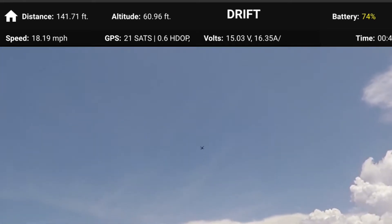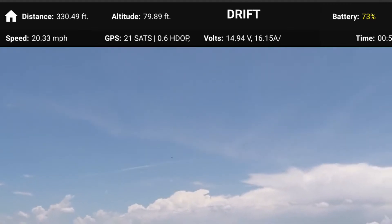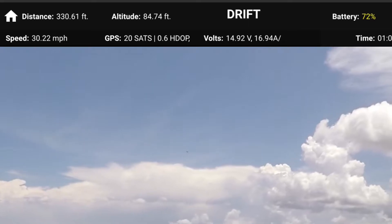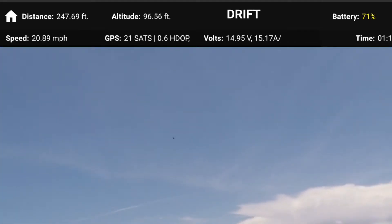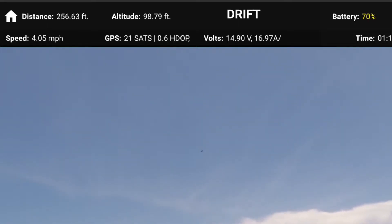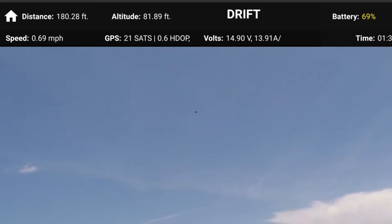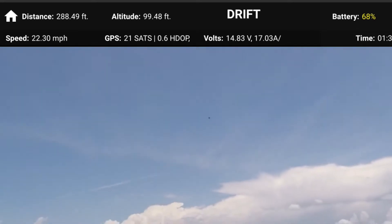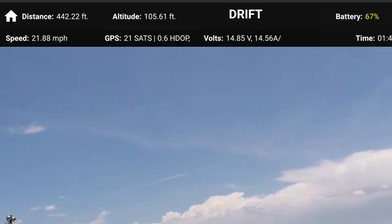In Drift mode I can use the left stick to control altitude, but turns are gradually made with the right stick. It kind of flies like an airplane, and she can still hold her direction via GPS. She tends to change altitude fairly quickly in Drift mode — I'm not giving her full forward pitch here. This is a fun mode; I haven't used this in a while.